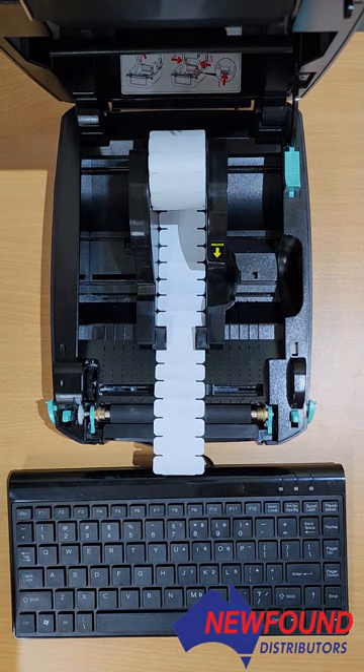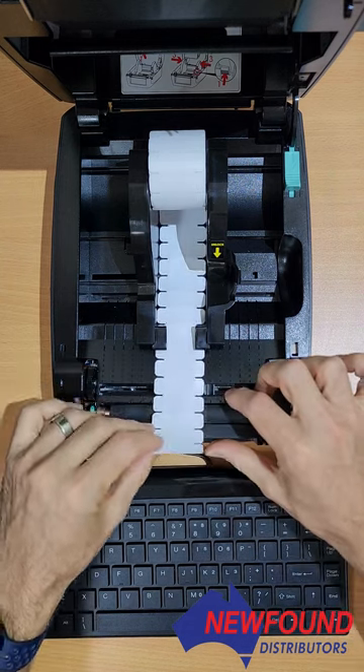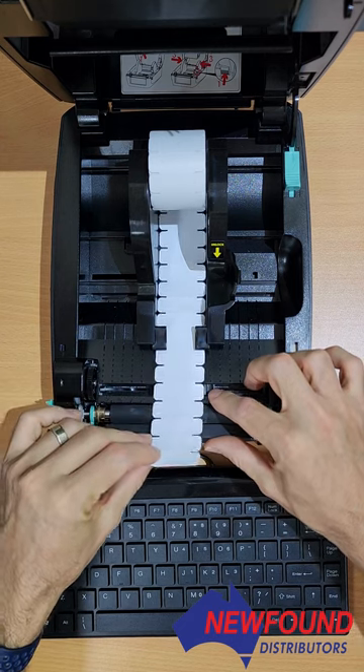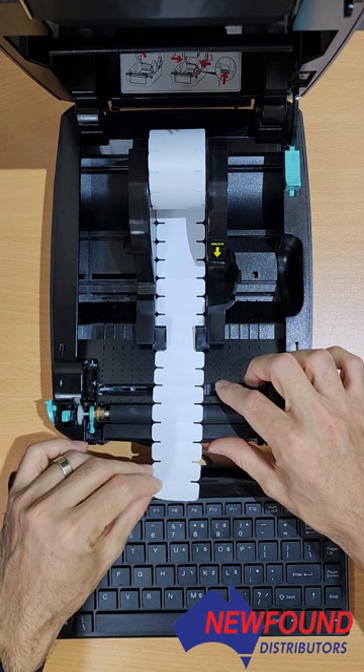Or it might not say check media — you might just print and see that the printing is not in the correct spot on the label. To fix it, the seeing eye just needs to be sitting in the correct position so it sees those gaps as they run over it.